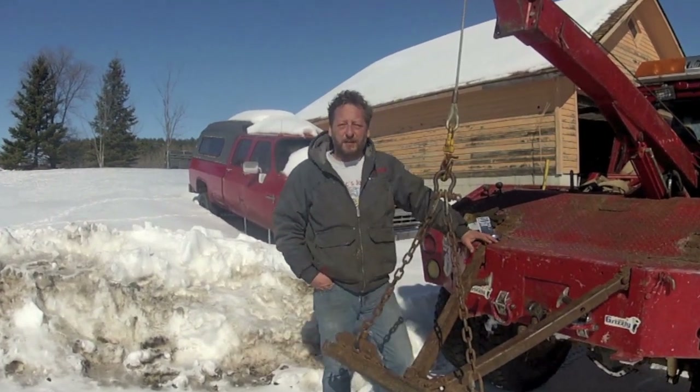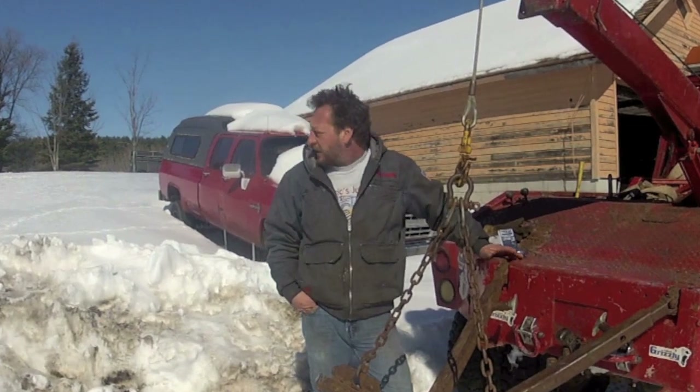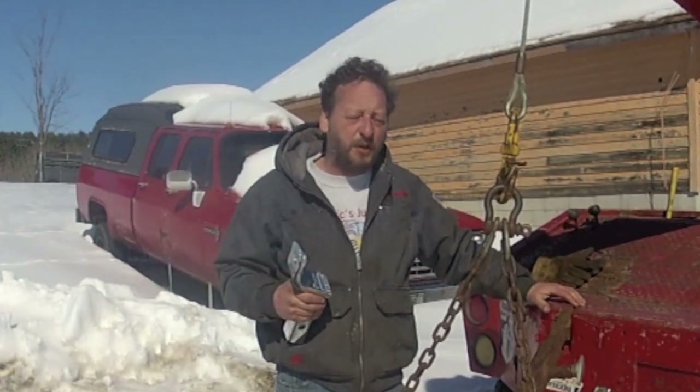Hi there, and welcome to BSF Recovery Team. It's been pretty cold out here in Wisconsin, and as you can see, we're still buried ass-deep in snow. But I promised to tell you what the problem was with the receiver trick on the last recovery — we'll show you.